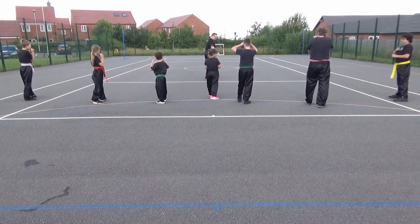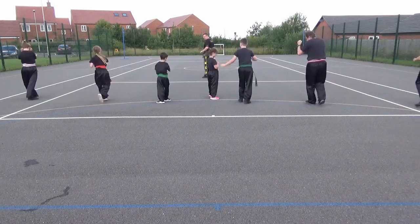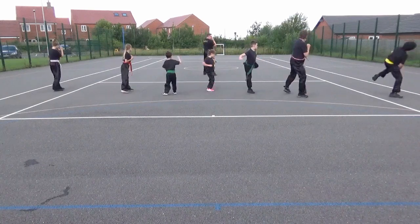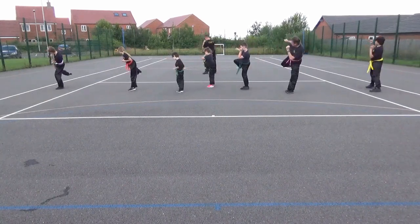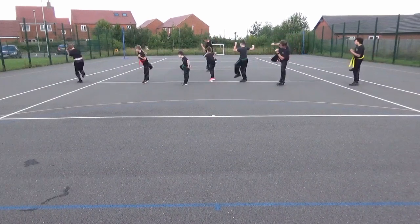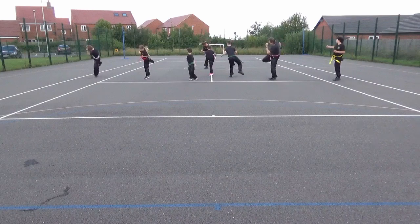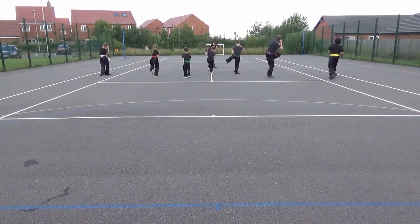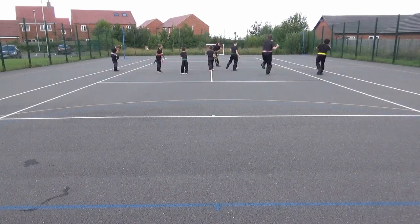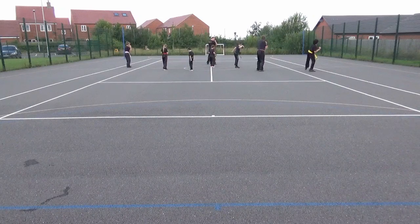Do it properly, make sure you get into the habit of bringing your leg right across the side of the door. Three. That's it, nice one. Four. Five. Six. Seven. Eight. Nine. Ten. One, one. Two, three. Four, three. Four.